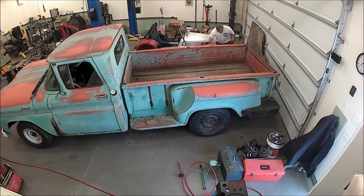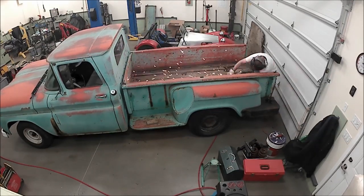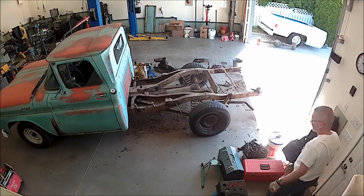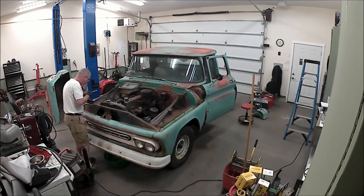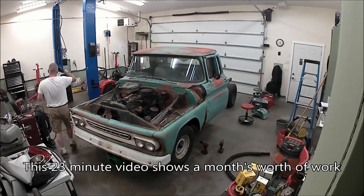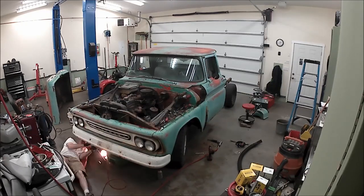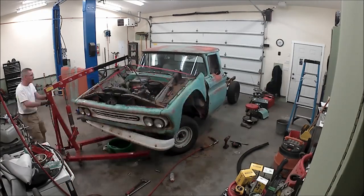If you've been following along, we got the motor done in the last video, and now we're getting into the frame and going to make a bunch of changes. This is a long bed stepside, which in my opinion is pretty bugly, and I like short box, so that's what I'm going to do. We pulled the bed off — the whole bed floor is rotten, the typical things with these old trucks. The truck is in remarkably good shape. There's typical rust in typical places, and it's not bad. I've seen a lot worse, and this is coming along pretty good.